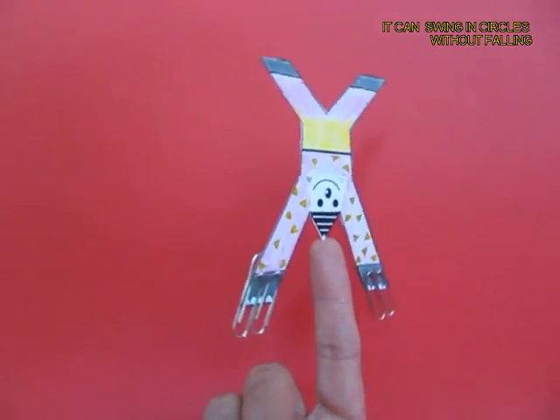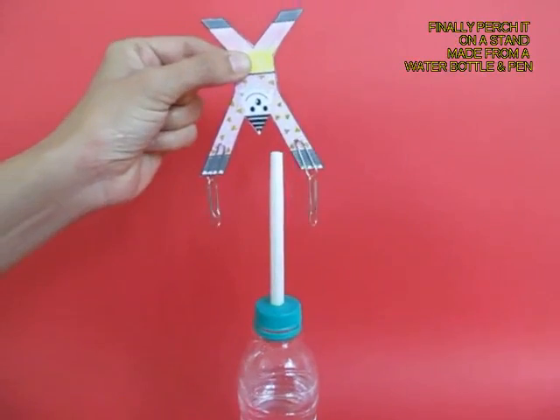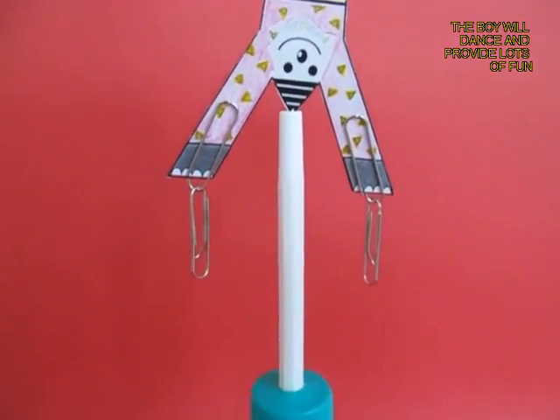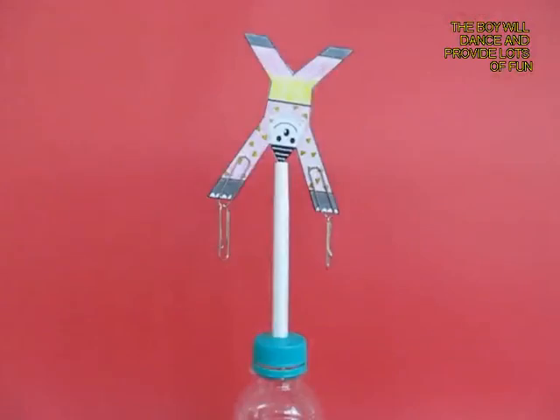You can also make a very nice stand to place this joker, and this stand is made from a bottle full of water with a pen perched up. Now you can see that the joker balances beautifully on this bottle pen stand.